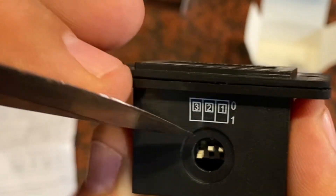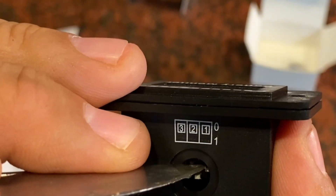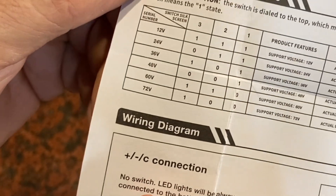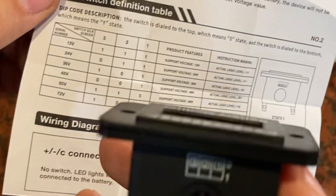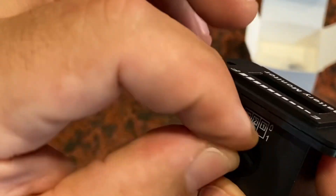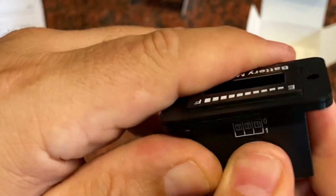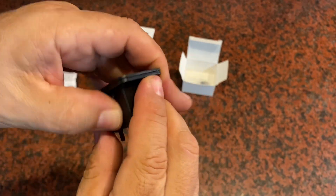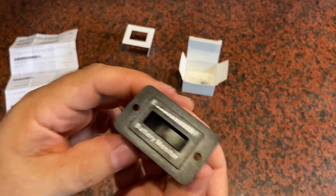This is going to accommodate all kinds of different options. No matter what you have, you're going to be able to use it — 12 volts, 24, 36, 48, 60, or 72. All those combinations are accessible right here by the dip switch. When you're done, you're just going to go ahead and put your cover back on to keep the water out of the switch and keep it protected. And now we're ready to go install this in my UTV.